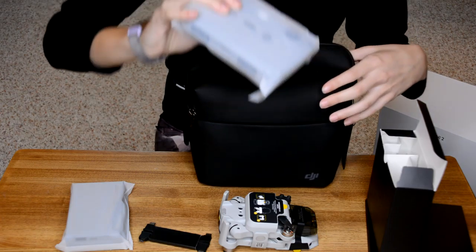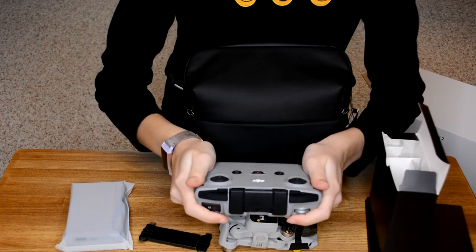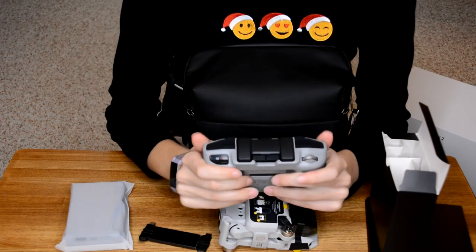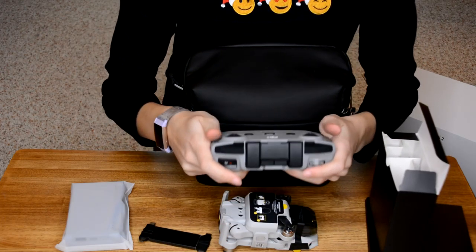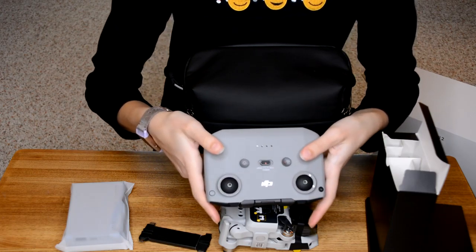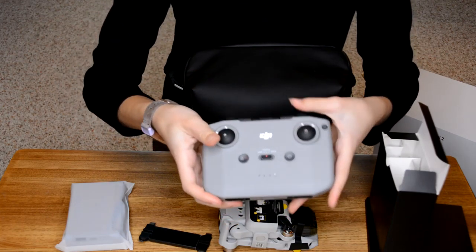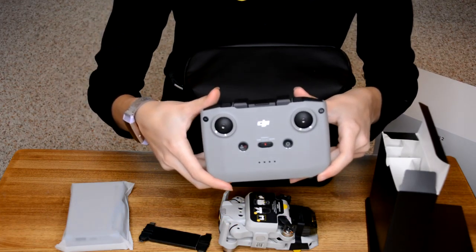And here we have the controller. Wow, I really like this actually. It's very comfortable to hold in your hands. I definitely need to figure this out before I explain it more to you, but I just want to show you the controller. I know these joysticks pop out and screw into here, which I think is a great design so that it's very packable.